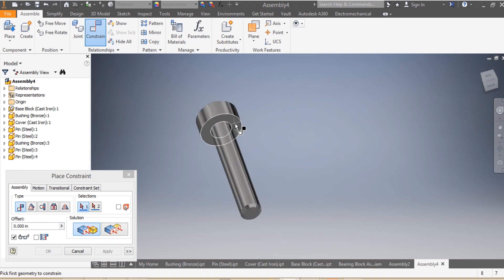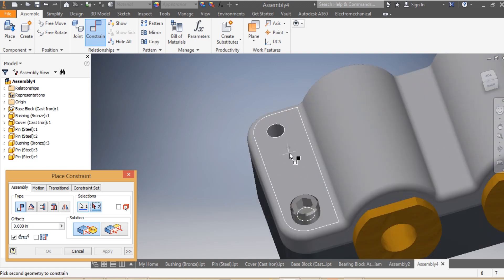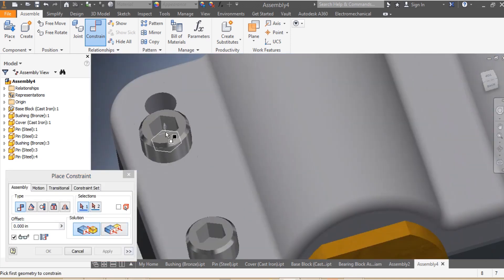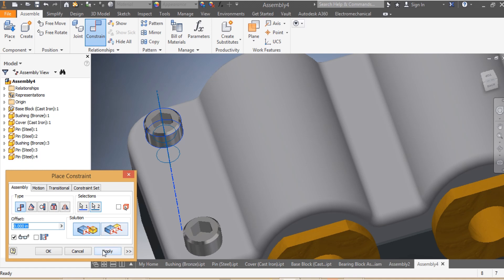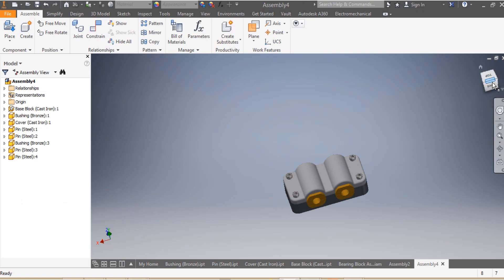The bottom of the head of the last pin needs to be mated with the top of my cover — apply. And then this final mate: that face needs to be made with that — apply. There's nothing difficult here.